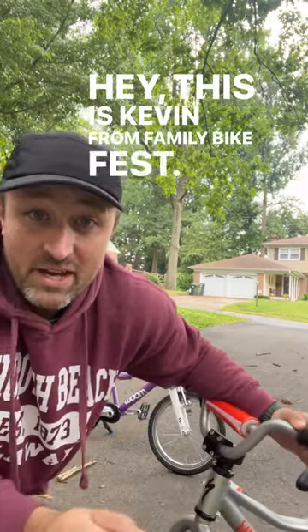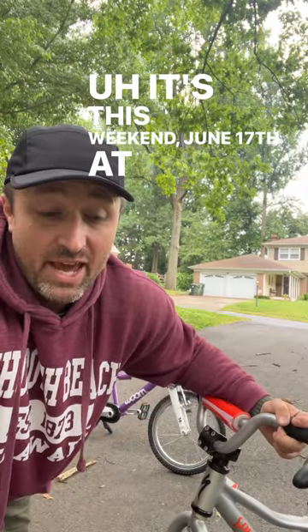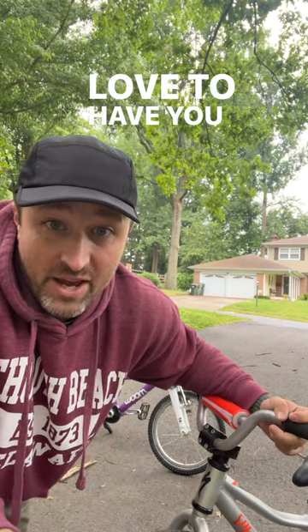Hey, this is Kevin from Family Bike Fest. It's this weekend, June 17th at the UD Green from 11 to 2. Love to have you out there.